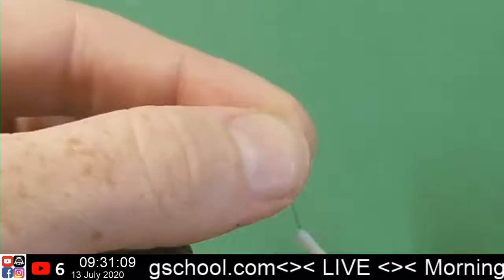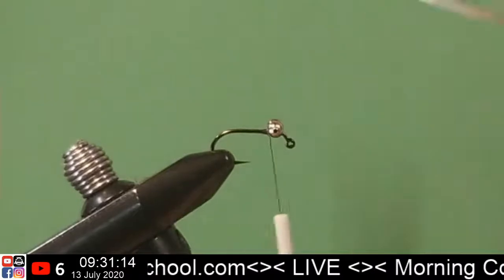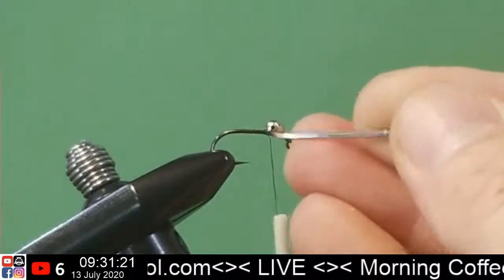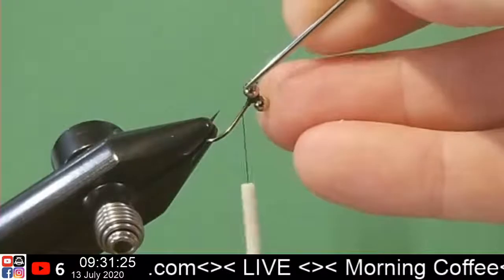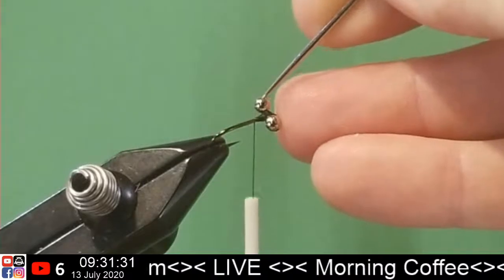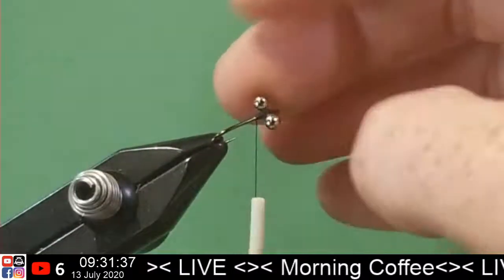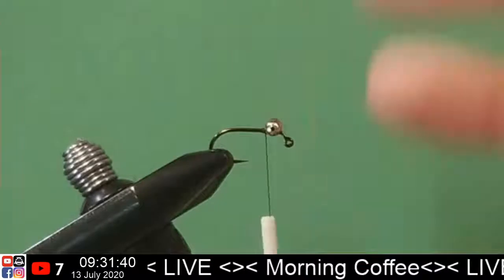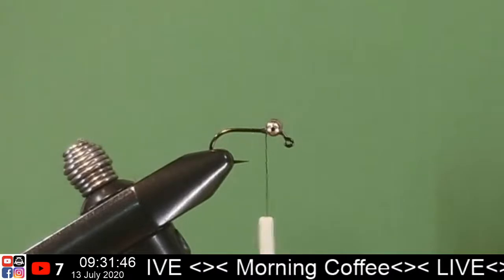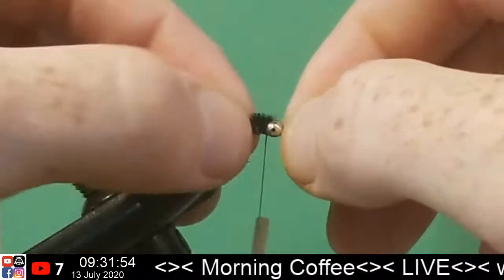We always want to be careful when we're messing around with bead chain eyes, because that little hole has some sharp edges. If the bar in between got cut, half of it's going to be exposed, and you have to be careful that doesn't rattle itself out. But inside, when you're stripping and dancing the fly, it should make just a little noise — I don't know how audible it is for us to hear. Let's take our chenille — bada boom, bada bing.